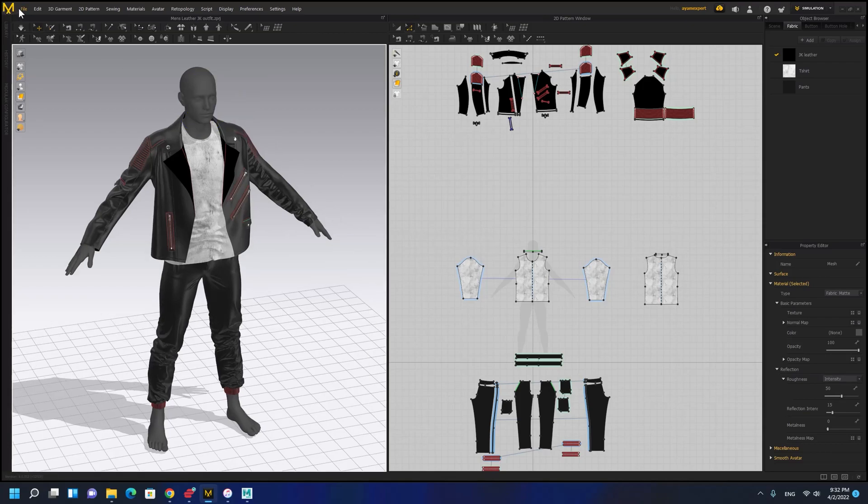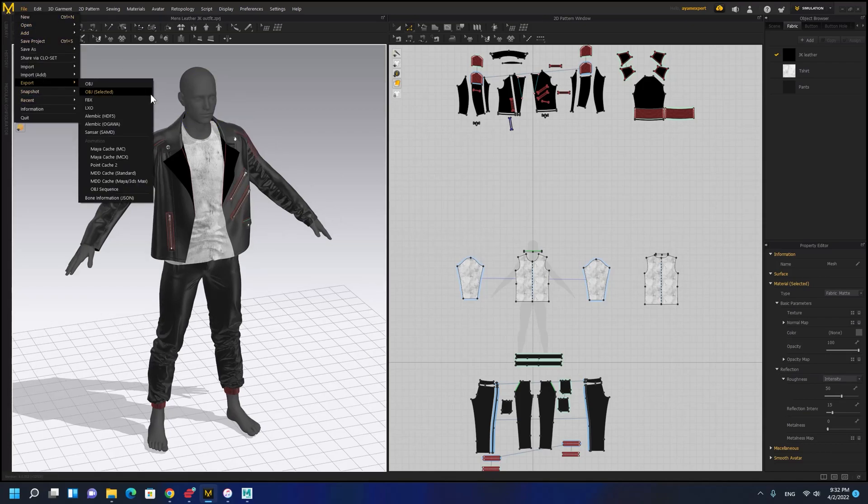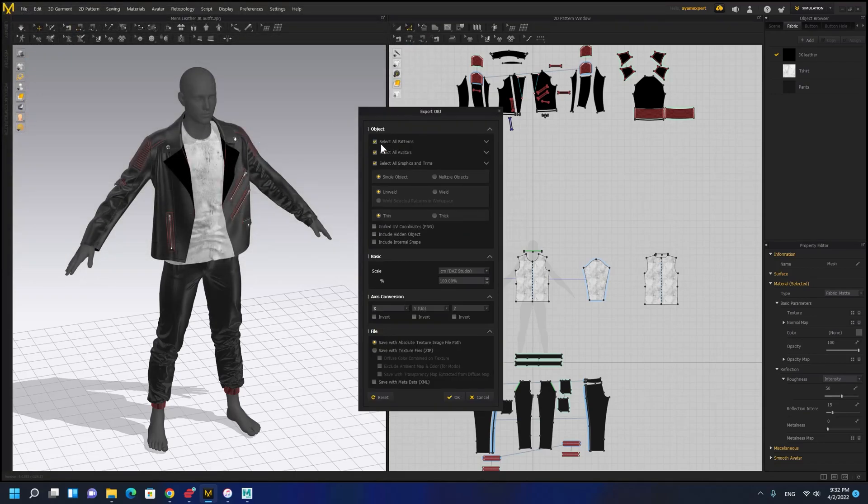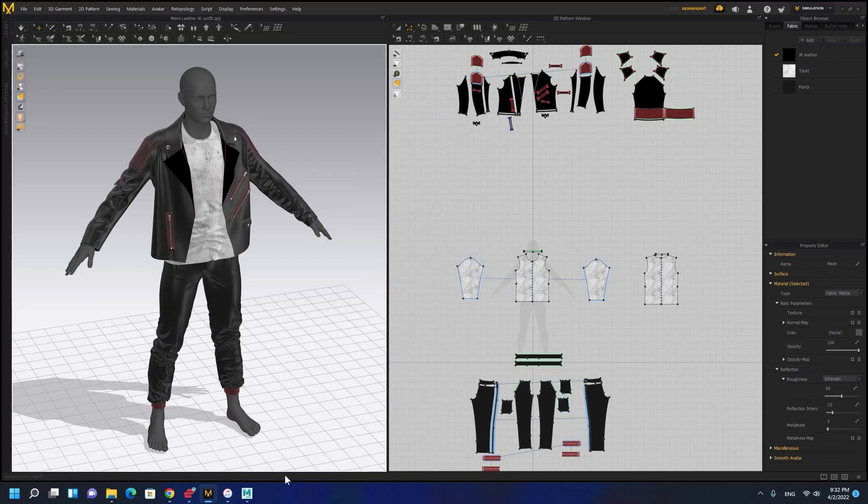I exported the avatar and cloth together but I just need the avatar. So remember when you are exporting the avatar, uncheck the other options so we are just exporting the avatar.